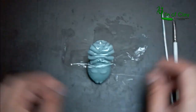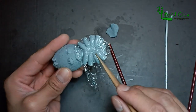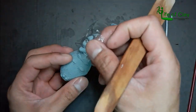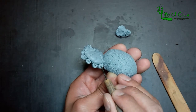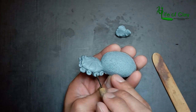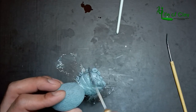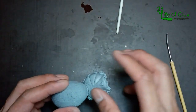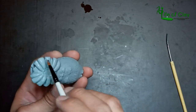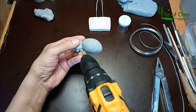I cover them with plastic wrap and do the shaping. I poke the joints so drilling will be easy later. I brush them with alcohol and do the second baking. Then I do the drilling and prepare the wires for the legs.